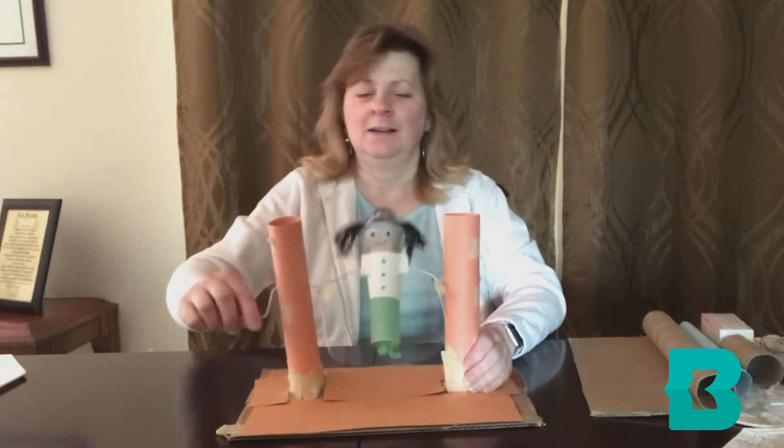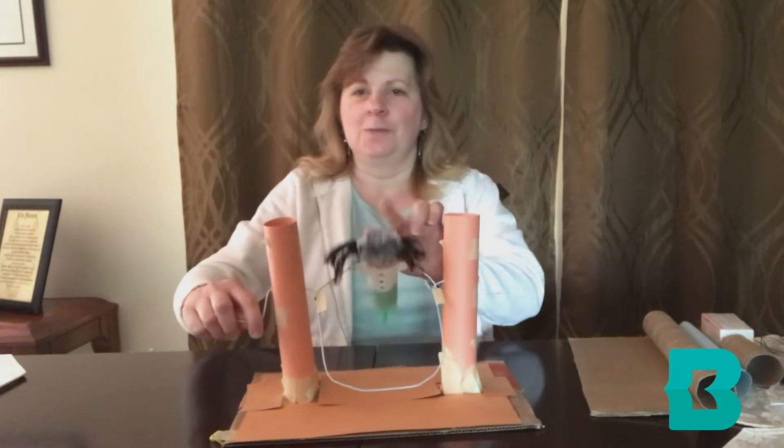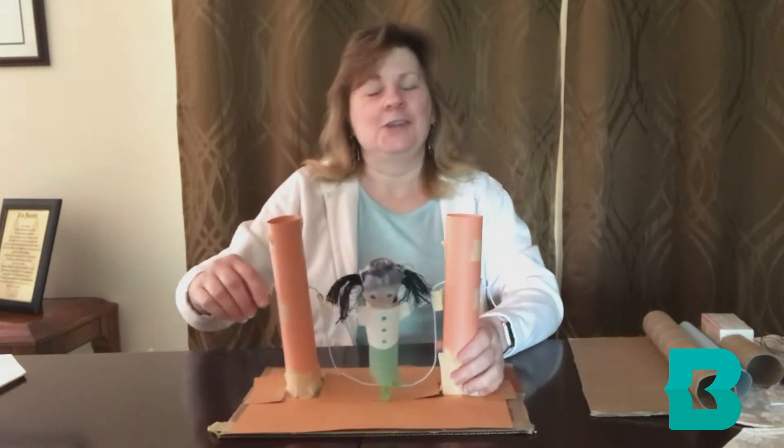So here is our crank and here is our jumper. We will be engineering a jump rope toy. Let's get started.